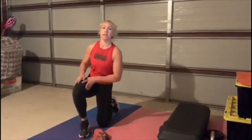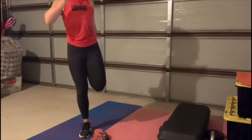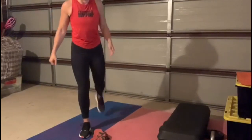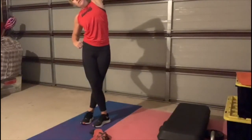Tuck your back toes under, stand up — other quarter stretch. Step behind, squish. After that we're going to — so if you need to stretch something off, go ahead. Thank you.